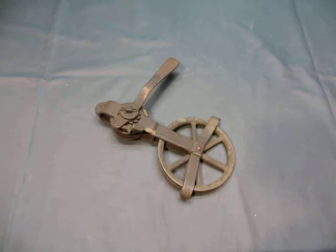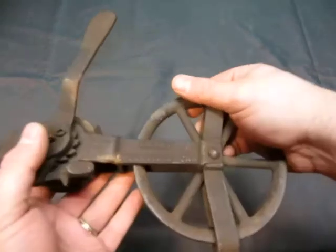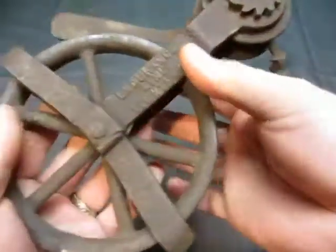Up for action we have an Endurance line tightener. This is from Smart Brockville, Canada, patented in 1931. Endurance line tightener.